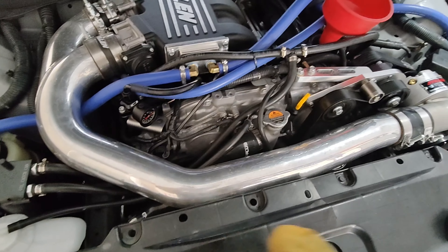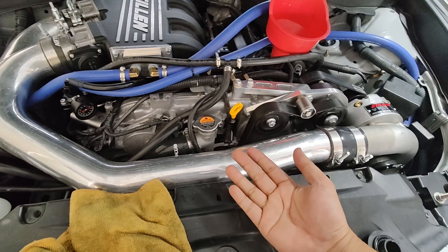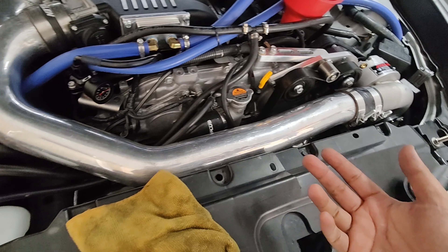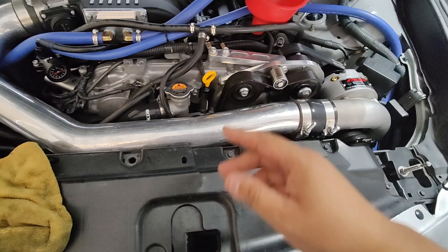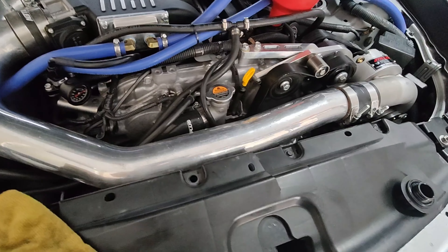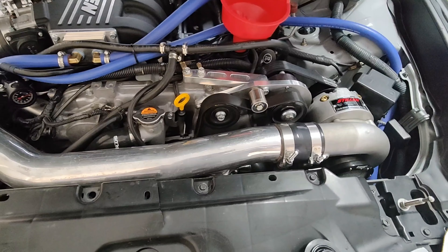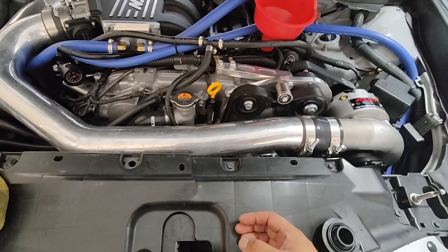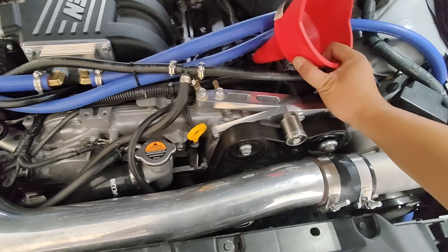Just to throw it out there, oil does expand when it heats up so it might rise up a little bit, but there is nothing wrong with that. I've seen cars with a little bit more oil past the full mark and it's fine — you don't have to worry. As long as it's not way up there, you'll start messing up seals. But if it's a little over full, you don't have to worry. So yeah, this is it guys — I'm done changing the oil.